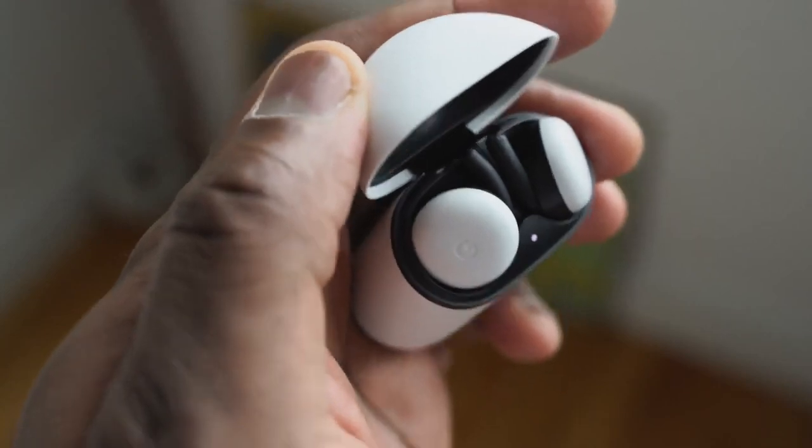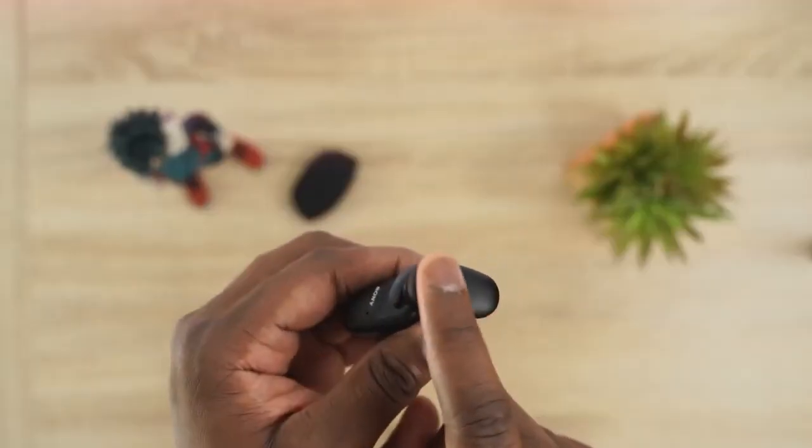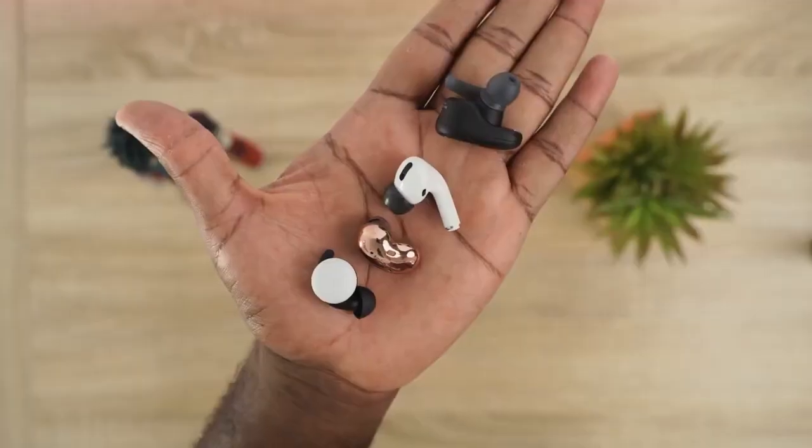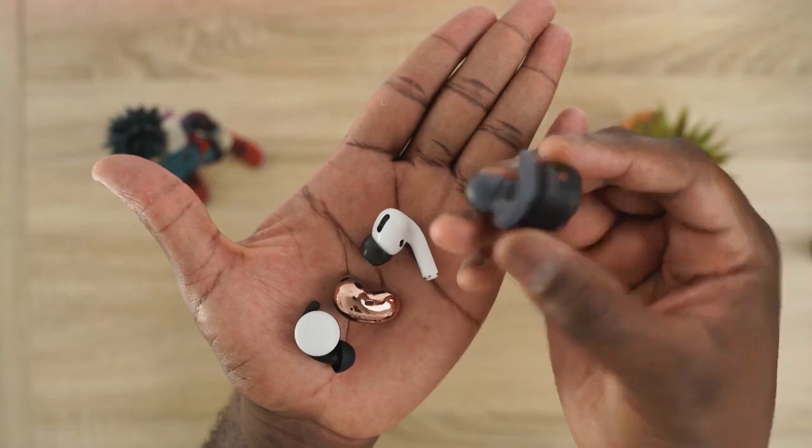The Pixel Buds 2 have probably the smallest footprint out of all of them and fit snug in your ears. They've got little wings to clip on, Google Assistant features built in, and a pretty cool flip case. The Sony WF-SP800N have the biggest footprint, with wingtips, really massive drivers, active noise cancellation, and touch controls. In terms of sizing: smallest are the Pixel Buds, then Galaxy Buds Live, then AirPods Pro, and the Sony are the largest.